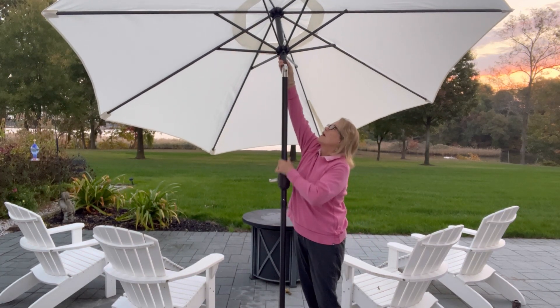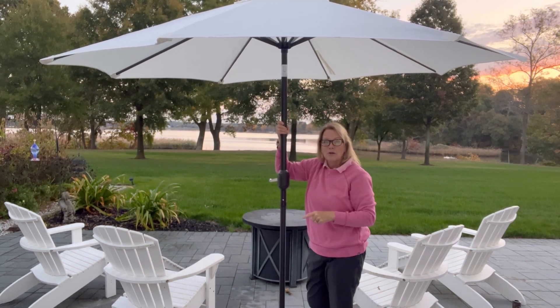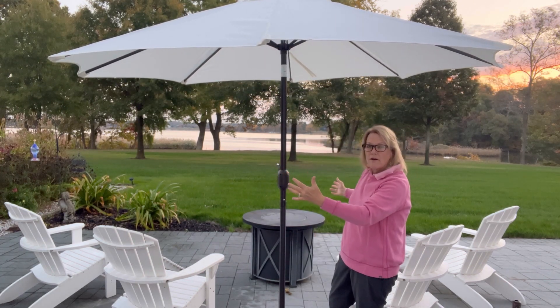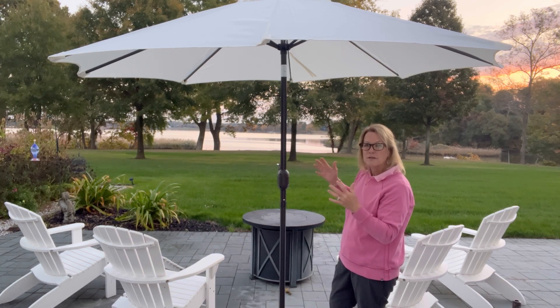If you need shade one way or the other, it's very easy to move and it's not that heavy. It's got very good strong aluminum strands. I like the nine foot because it covers a little bit more area than a seven foot. I'll show you a picture of a seven foot versus a nine foot so you can decide which one is better coverage for your area.